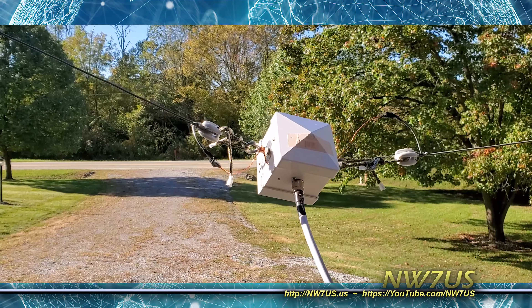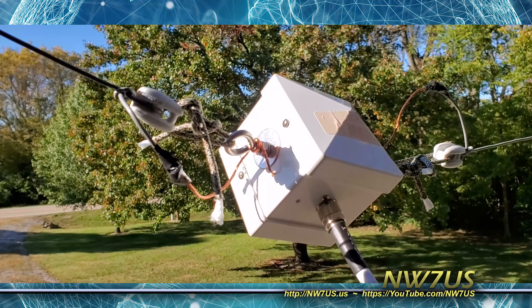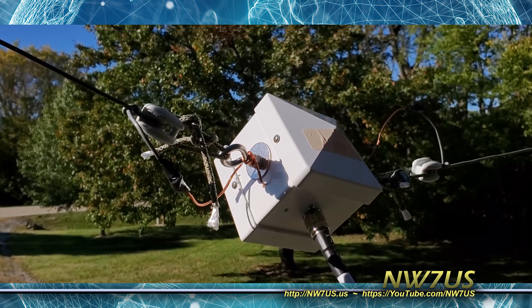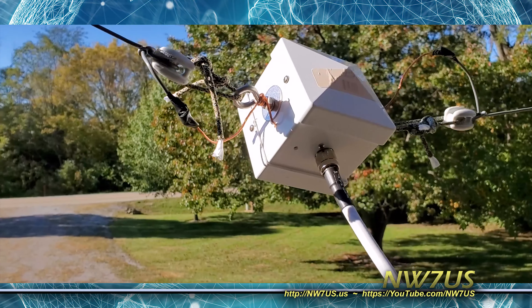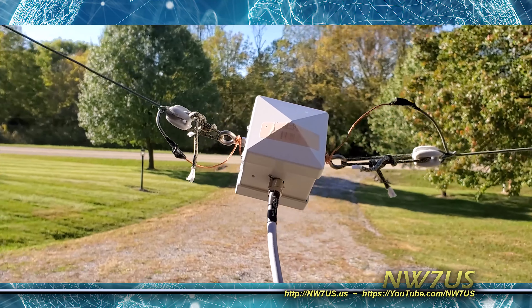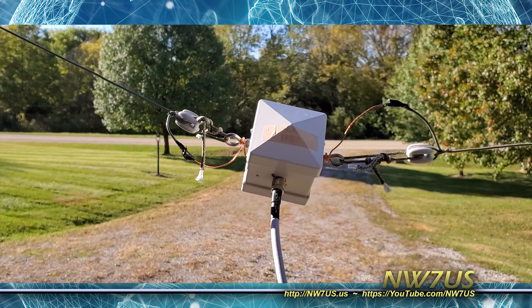This four-to-one balun, after I do some work on the housing — it's an MFJ, pretty poorly housed. They've got drain holes, but the thing fills up with moisture way too quickly because there's no sealing whatsoever around the ends. I'm going to redo that for the loop, the 160-meter full wavelength horizontal loop that I'm building.